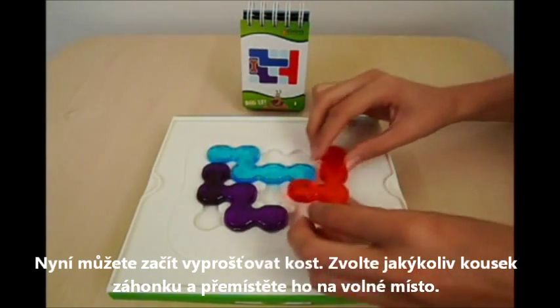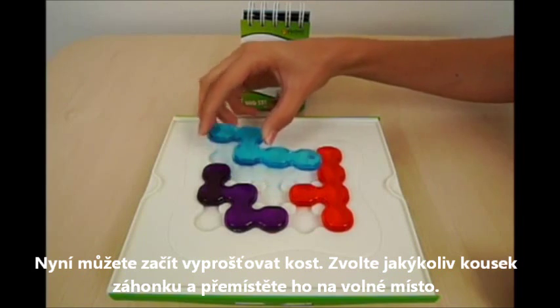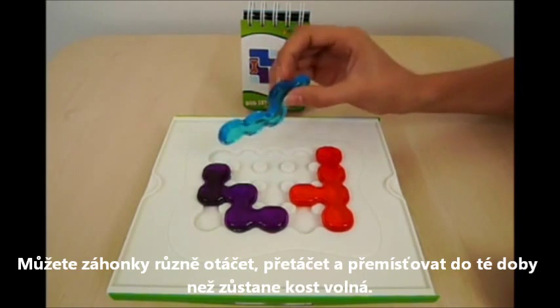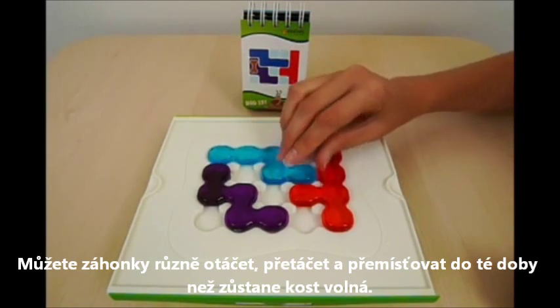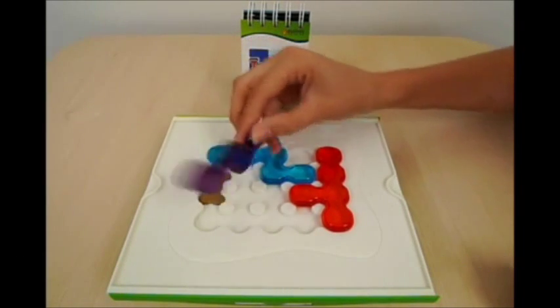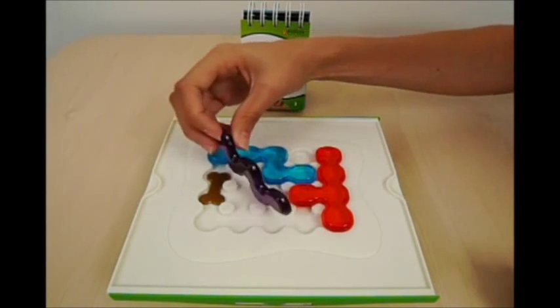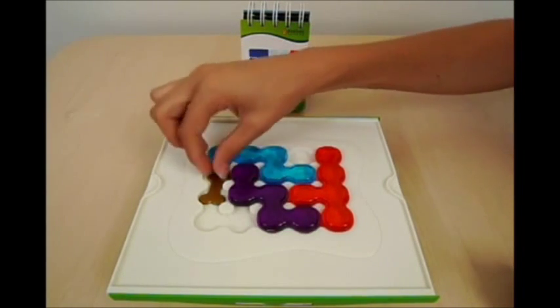Now you can start solving your way to the bone. You can choose any piece you wish and place it onto any empty space. You can rotate it, flip it, or do whatever is necessary, as long as you place it back onto the board before picking up another piece. You continue moving and flipping pieces until you succeed in freeing up this scrumptious bone.